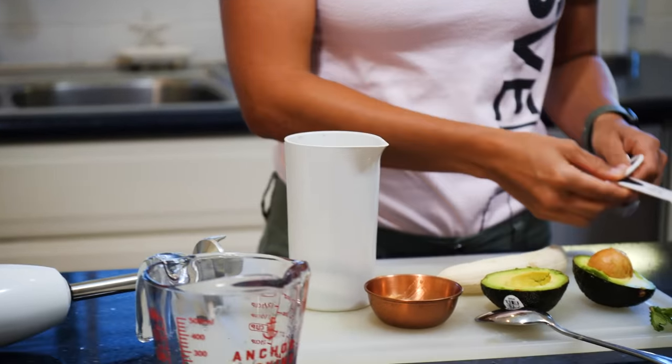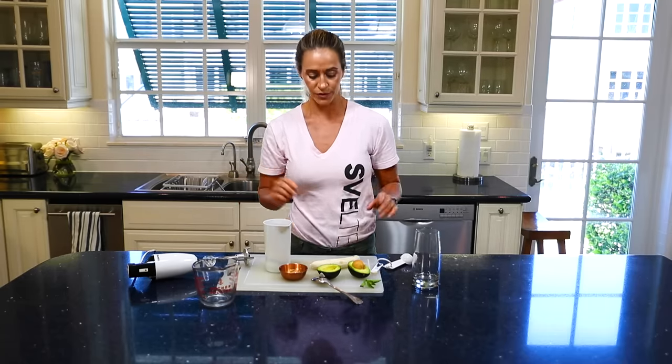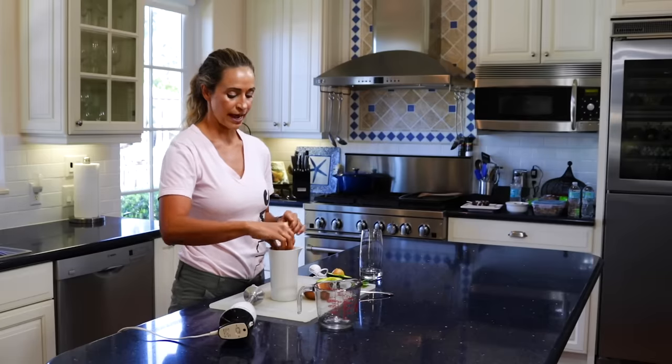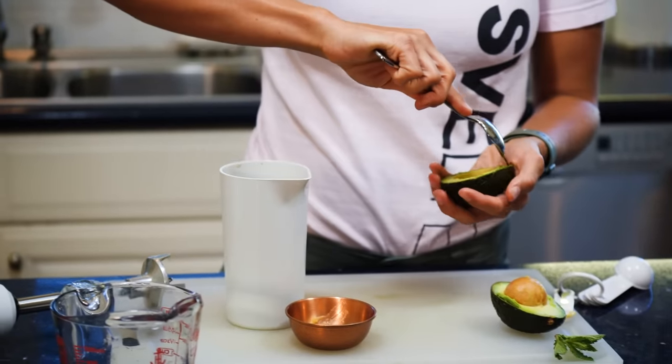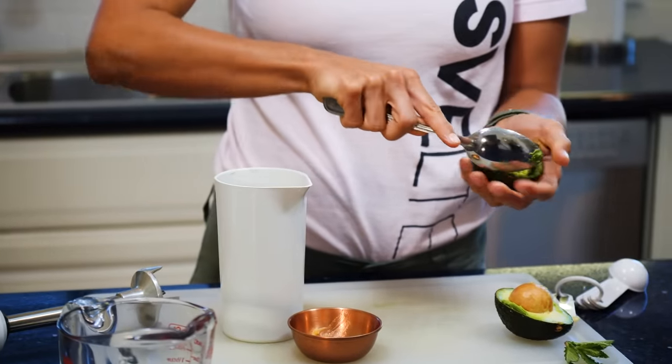Ginger is really strong too, so if you have stomach troubles or you're just not really liking ginger, you can go maybe even just a pinch of ginger. Then you're going to break your banana in half, put that in there, scoop your avocado into the blender, and then you're just going to blend.